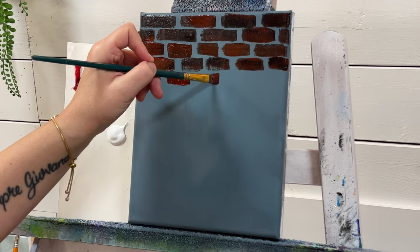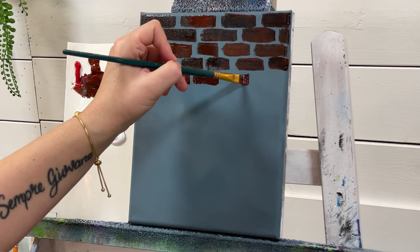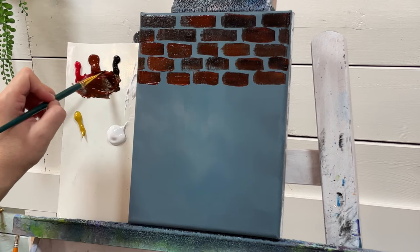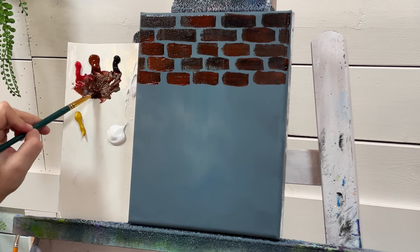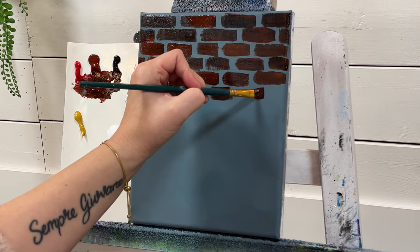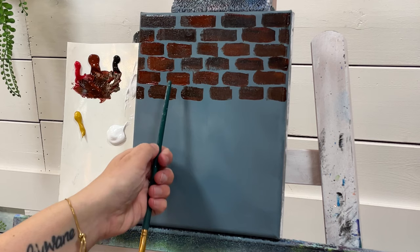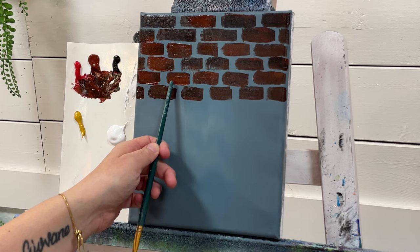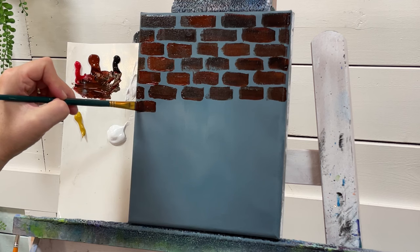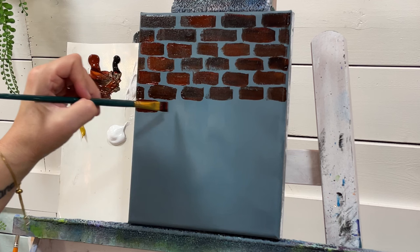I'll be adding some yellow ochre in a moment — I just want to get a nice dark warm base here. You can add a little bit of water to your brush to thin that paint out. Every time you have two bricks, you've got one in between those. We started that one in the middle.